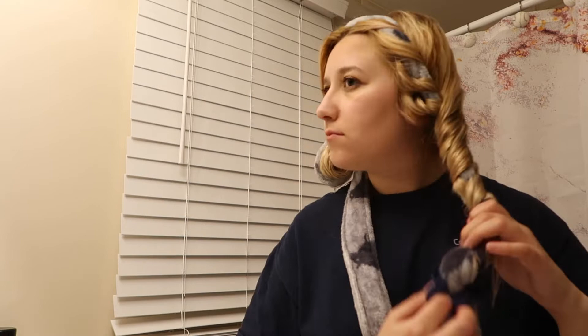Now just take the scrunchie and tie off both sections together. It's okay if you have some little tails hanging off because these curls are nice and soft, so it's not going to leave a harsh kink. It's also okay if you have loose pieces in the back — I've had that every time and I still love how they come out.